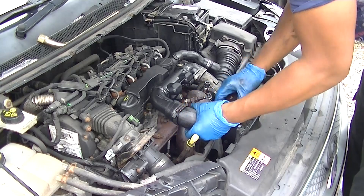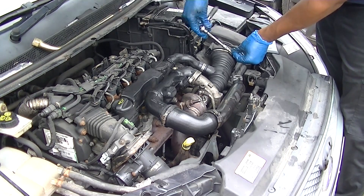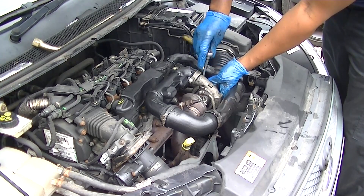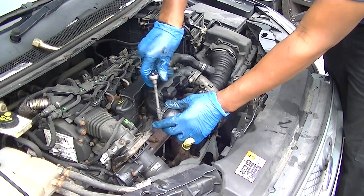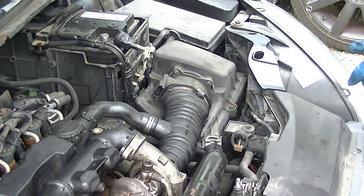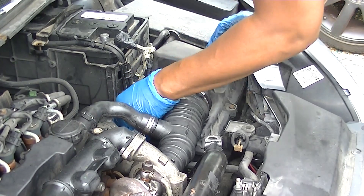There is a shield that's supposed to go on which I haven't done yet — you can put it on afterwards. Once you're happy with how everything is, tighten it all up. I'm tightening all the jubilee clips — or hose clamps as they call them in America. Make sure you return the mass airflow sensor plug, because if you don't do that it'll make your car run rough.